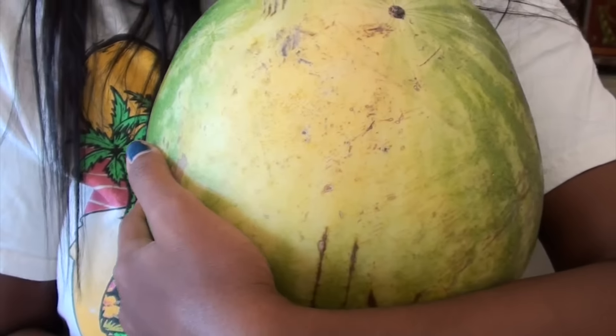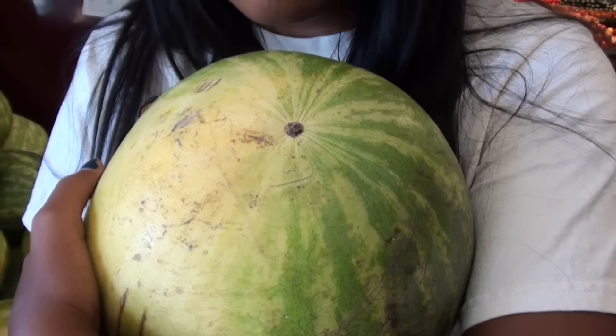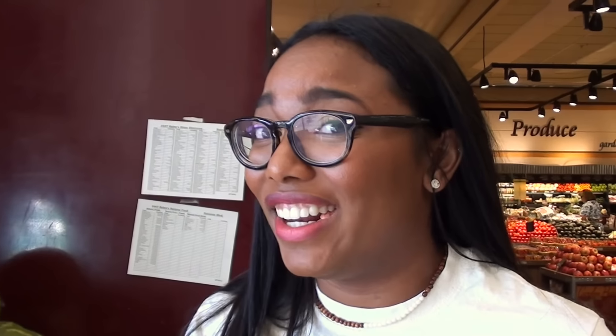You got those stretch marks going, you got those scratches — it's been through some shit, but it's going to be okay. Let's see if this watermelon meets all the criteria. You want a hollow sound — sounds hollow to me. We got those scratch marks and we got the yellow patch. That's a wrap. Let's go home and make some watermelon slushies.